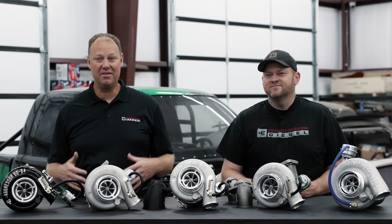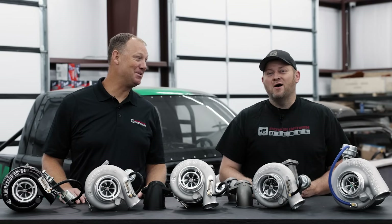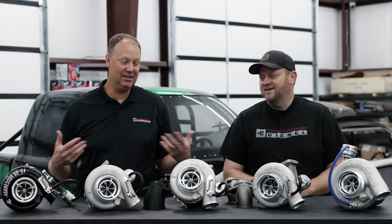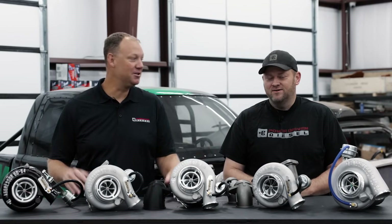Hello everybody, welcome back to another episode of the Parts Bin. It's been a long time. Today I'm pretty excited because this is a fun parts bin — I love turbos and we have a parts bin about turbos.